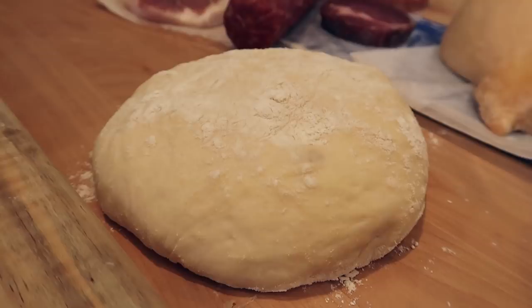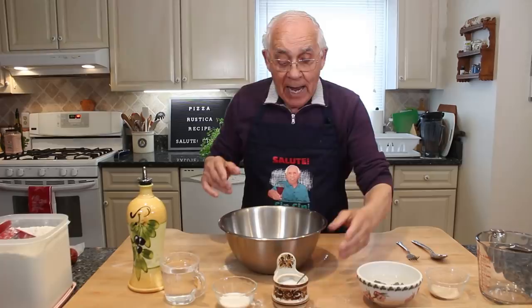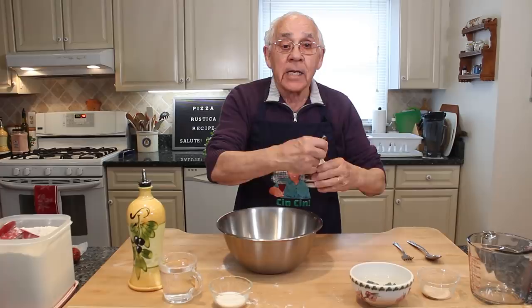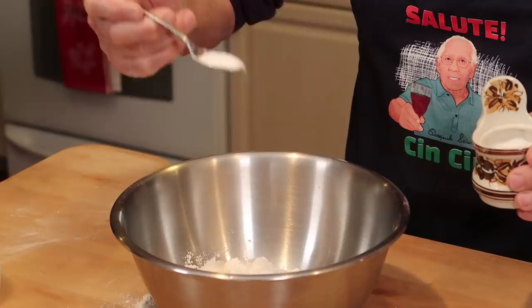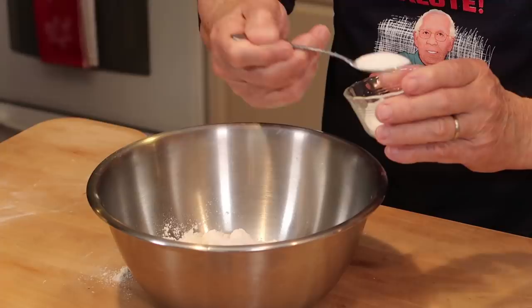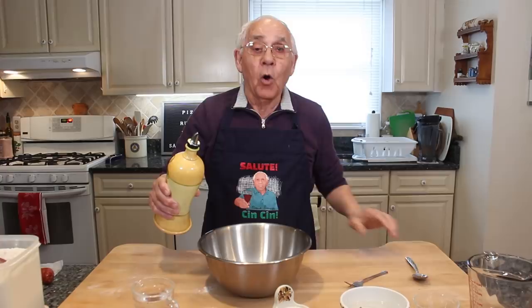At the start, we got flour over here — I got two cups and a half. I put it right in this bowl. I got salt — you need one teaspoon salt. I need one teaspoon sugar. We put it right over here. And now we need two tablespoons of oil.